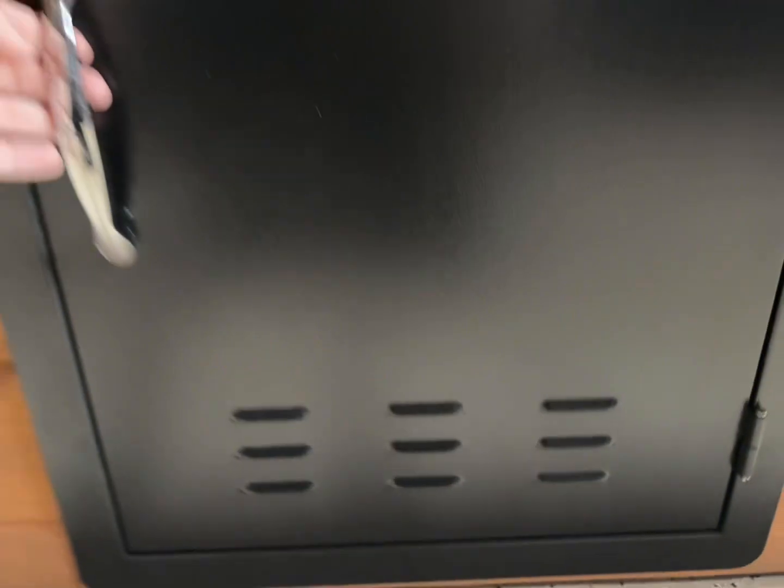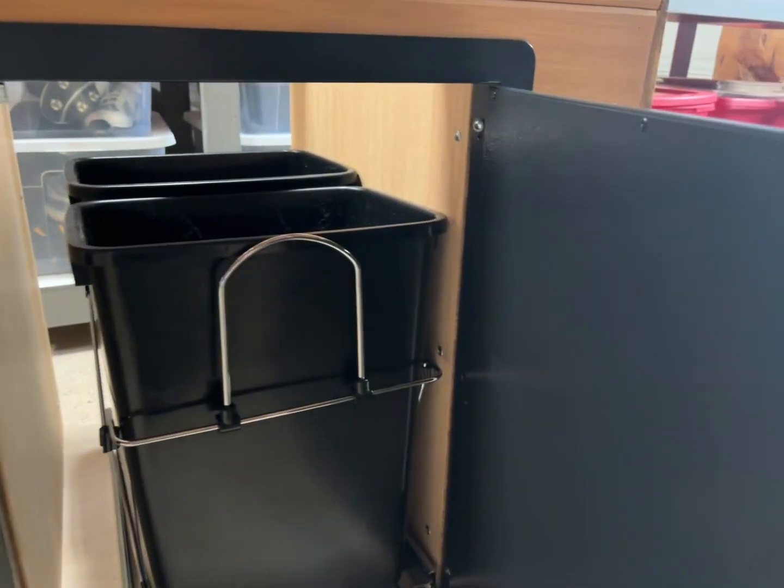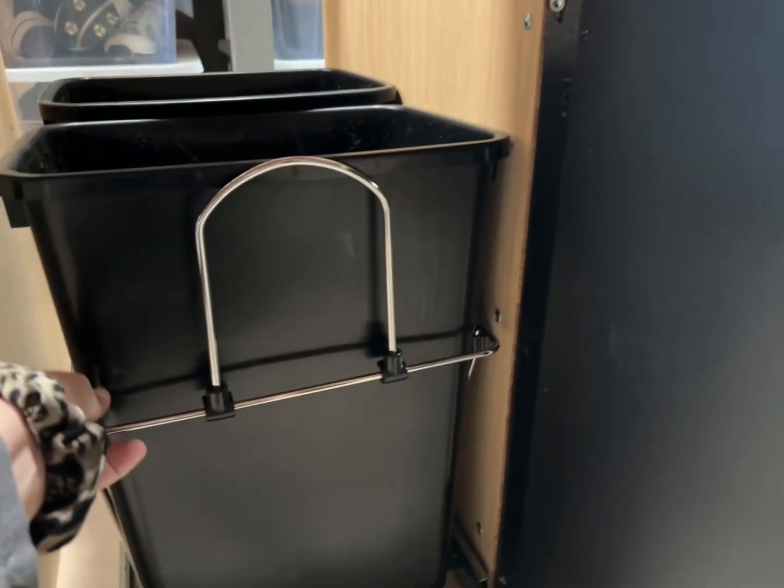This is a single door that's 17 by 24 inches and it has that silver handle. It does have the venting on the bottom so it would be great for a grilling station if you needed it.